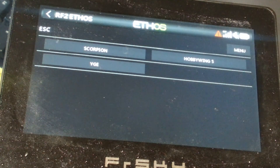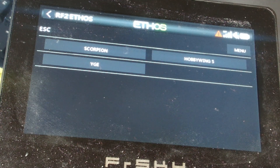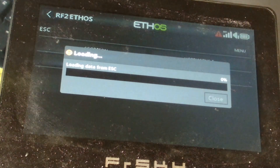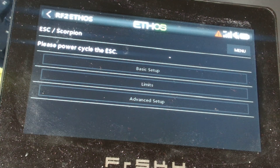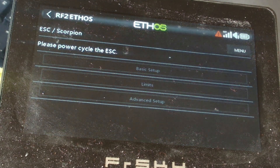Now for speed controllers — we have a speed controller setting where you'll notice we have Scorpion, YGE, and Hobbywing. Currently YGE is the only one not working; I have plans within the next few days to get that working. I'm going to demo the Scorpion one. When we try to connect you'll see it sit there loading, then we get a message saying 'please power cycle the speed controller.' Scorpions want you to initialize into the correct mode at power up, so you have to get into config mode at startup. I'm going to power cycle the speed controller now and wait for it to come back.